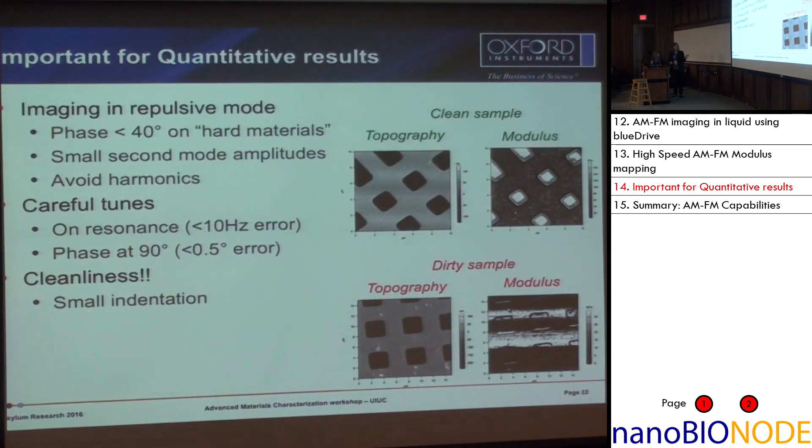One important point — this is a tapping mode technique so we're not pushing into the surface very much, which means your sample must be clean. On the top you have a clean sample — again the silicon-titanium sample. On the bottom you have a dirty sample. Even though you get topography in both cases, once you try to do modulus measurements, you need a clean sample. If not, what you're measuring is basically the thin film of dirt on your sample. There are some tricks in terms of getting your sample clean and setting your tunes exactly to what they should be, but besides that it's almost as easy as tapping mode imaging.